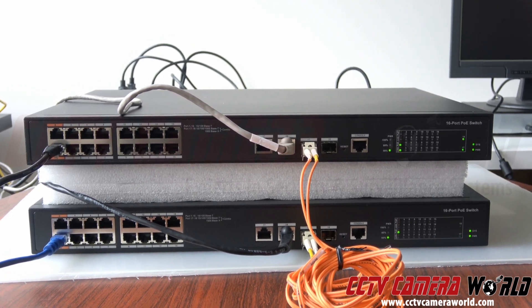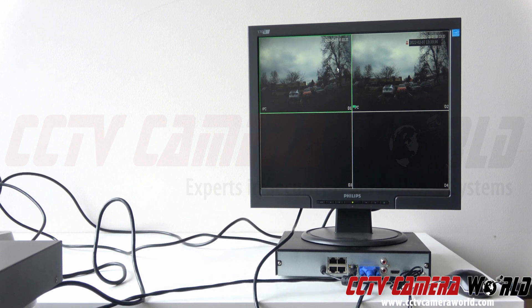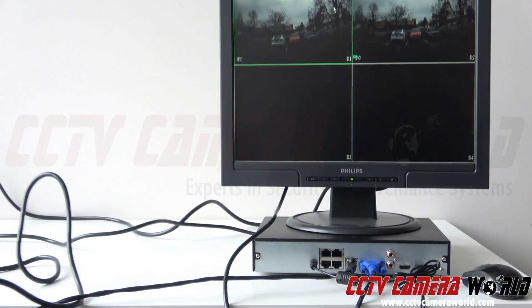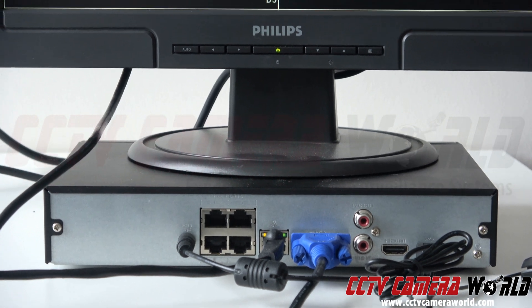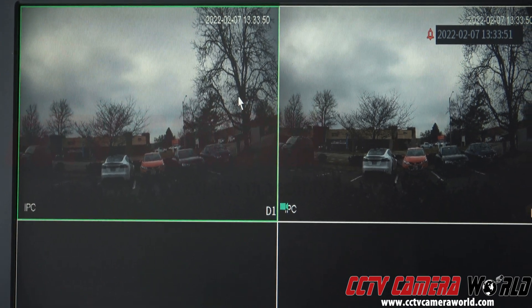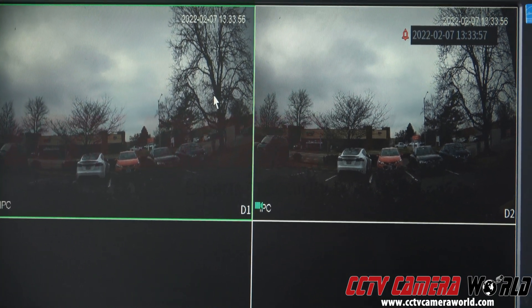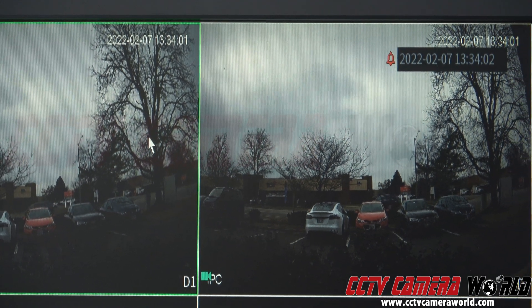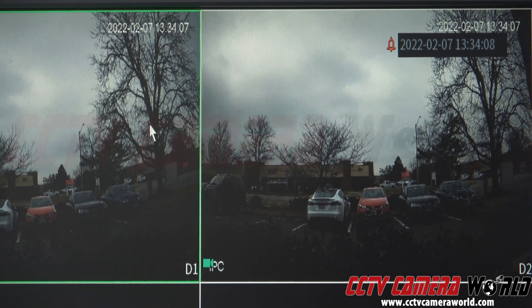I'll show you that my cameras are working. The black cable from my switch is entering the NVR right there. This NVR has a power cord, a VGA cable, and a mouse connected to it, and the monitor is sitting right above it. You can see those two cameras pulling up in the feed — two different cameras, two different feeds, all happening in real time. These are four megapixel cameras working without issue, functioning pretty evenly in sync with the timestamp not deviating too much.